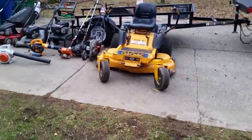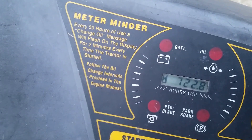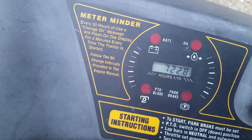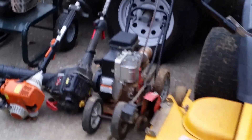Let me give you a rundown of all the stuff I have. We'll start with the Cub Cadet 50-inch zero turn. It's got about 722 hours on the hour meter — 722.8 hours. It's a 50-inch deck with a 22 horsepower engine and three blades. Does what it's supposed to do. And we have the edger right here.